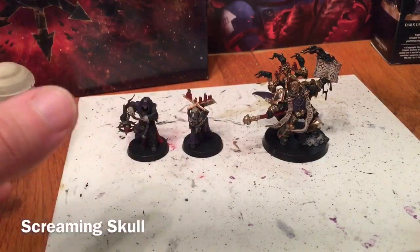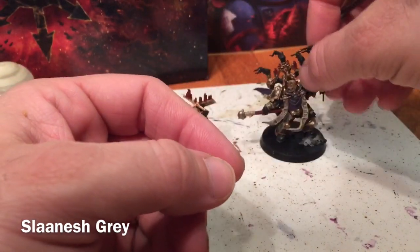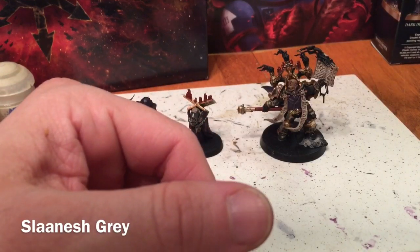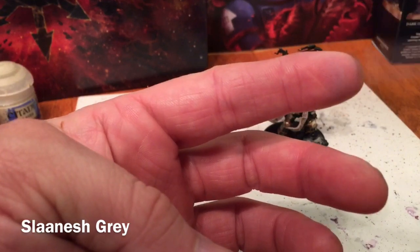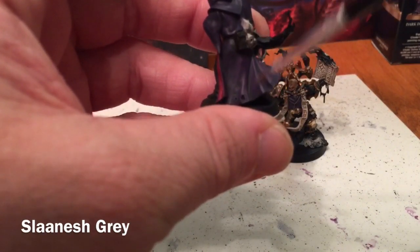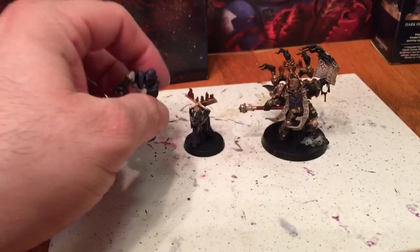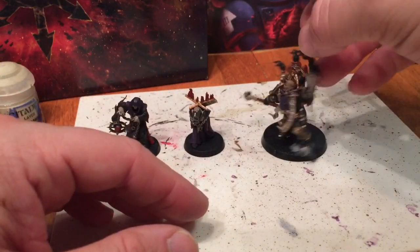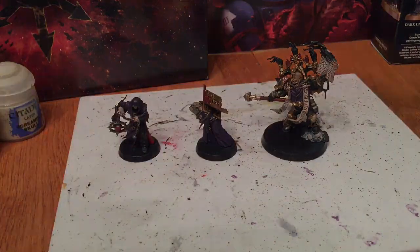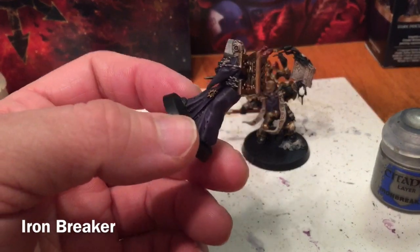Now that we've finished our Screaming Skull and white highlight, I still feel the capes are a little too dark, so I'm going to put one more highlight layer of Slinish Grey — a really really light layer with a very very dry brush. We're going to do the other cloak the same as before: just the back of this guy's robes and the front chest piece. We've finished with our Slinish Grey and the areas are highlighted how we like them.